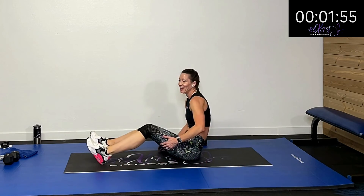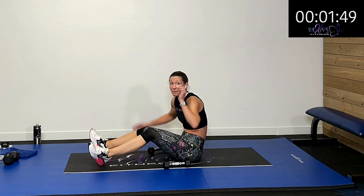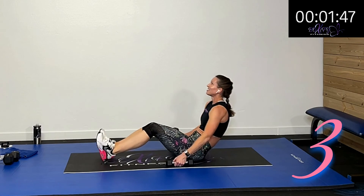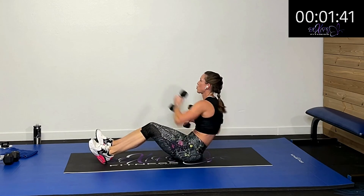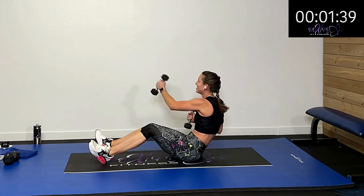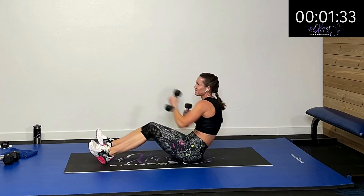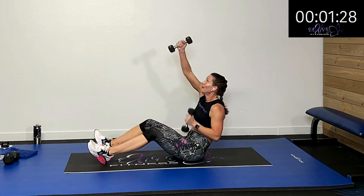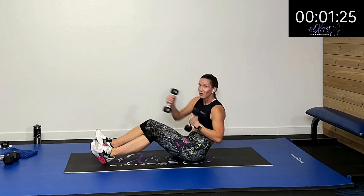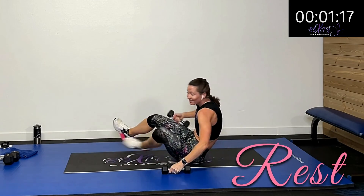The last one we're going to do — crash, crash, up, up, crash, crash, up, up — and finish strong. This is it, empty that tank! How fast can you go? Keep that heart rate up there, finish strong, empty that tank. We've got fifteen more seconds. Come on, keep pushing, keep pushing. Five, four, three, two, one — rest.